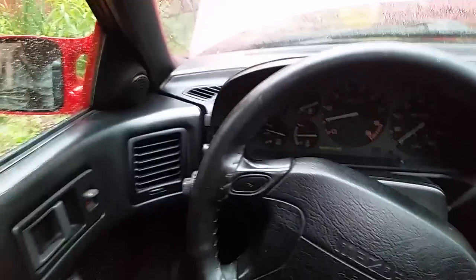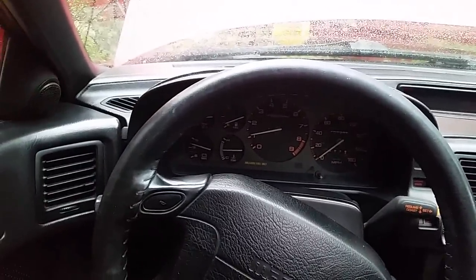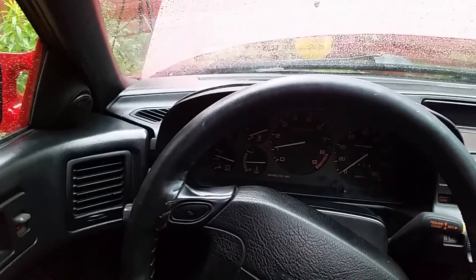Now we've been running for a couple of minutes. We're still idling at 1100 RPM. It should drop down to about 750 here shortly.